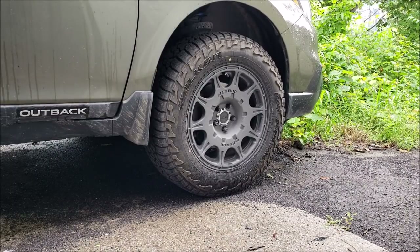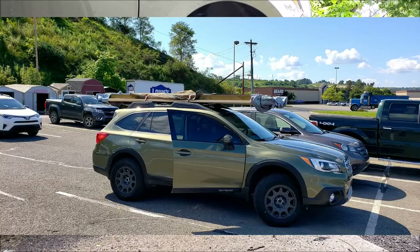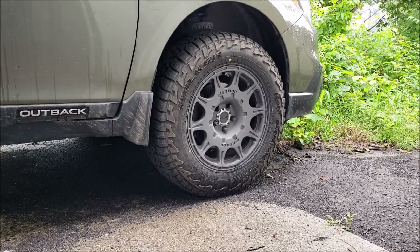This is a how-to guide on a 2015 to 2019 Subaru Outback for the JDM wheel arches. They're a little bit larger than the U.S. domestic market models. I've also got the U.S. part number and the JDM part number. I got these wheel arches from an eBay vendor from Great Britain — the U.K. They are the JDM part that they sell over there, so that was the cheapest place we could find them.